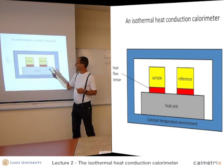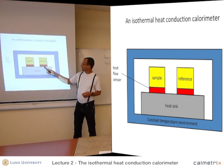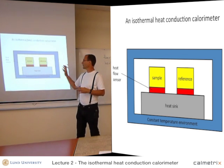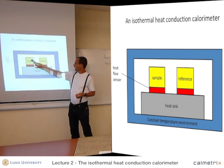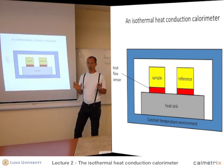To build a good calorimeter, we also need a reference. The reference is similar to the sample, has a heat flow sensor, but it shouldn't produce any heat. I'll come back in a later lecture to why you need a reference. So we essentially have six parts: the constant temperature environment, the heat sink, sample, reference, and two heat flow sensors. Six parts — it's very simple.